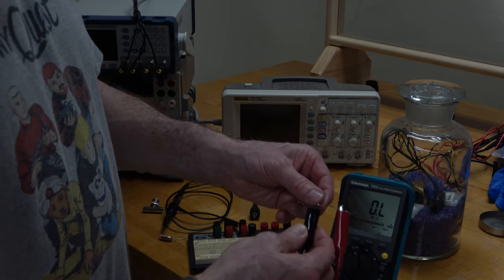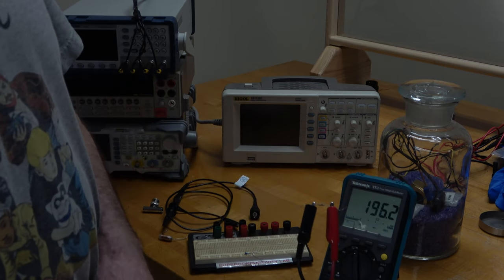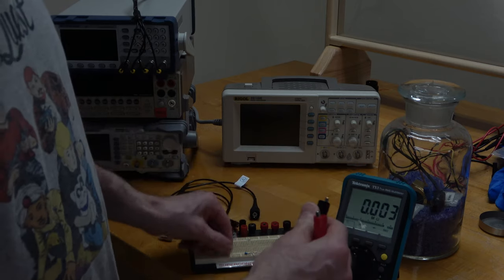Let's connect this resistor up, and you can see the reading there: 196.2 ohms.